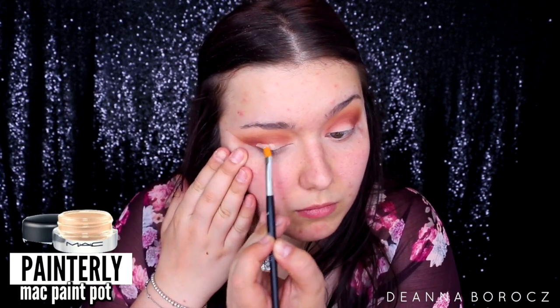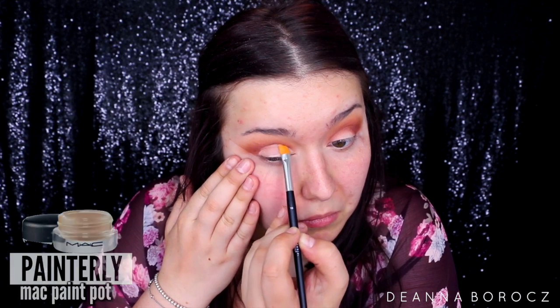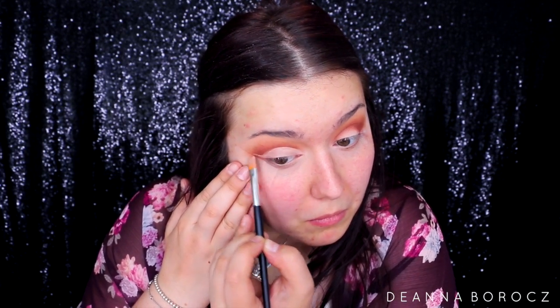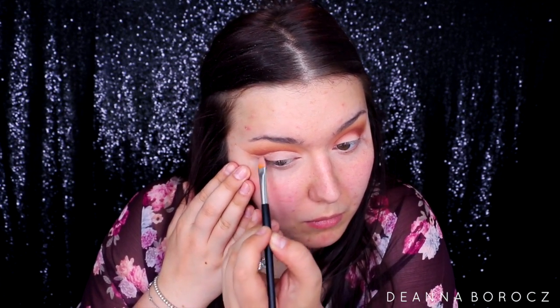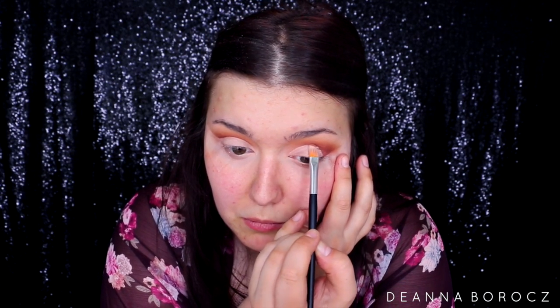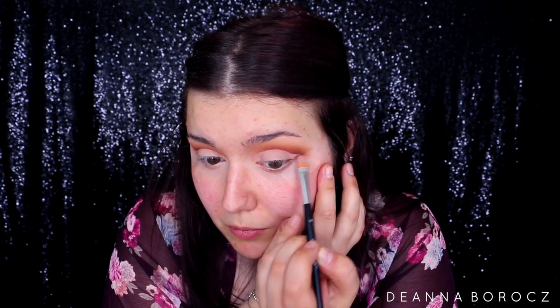I'm going back in with my MAC Painterly Paint Pot, taking an Anastasia concealer brush number 18 and carving out my crease. This is the easiest way I've found to do a cut crease — it's so much easier to carve out where you want it rather than precisely placing shadows. You can use an angled brush or cream eyeshadow; I just found a flat synthetic shader brush really easy. As I was cutting, I decided to wing it out a little bit, and the tape creates a nice barrier so the color doesn't go too far out.